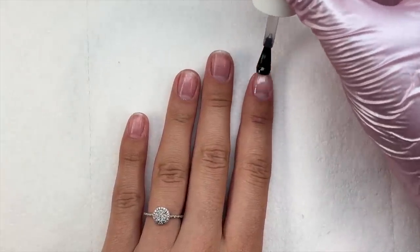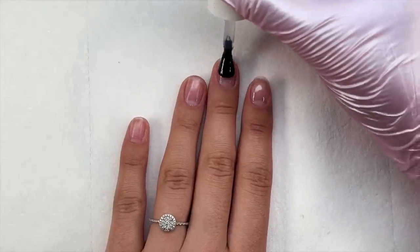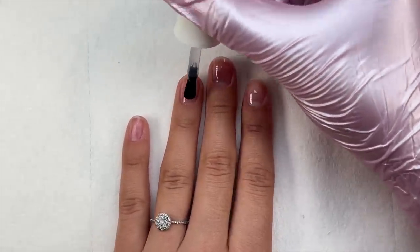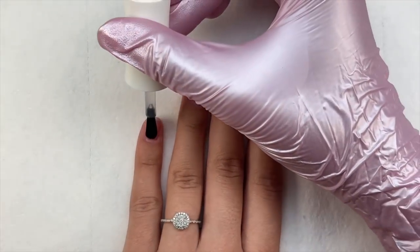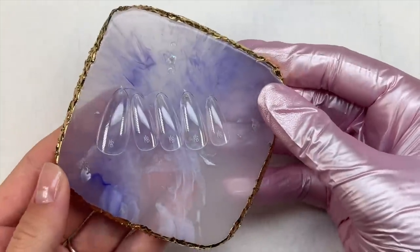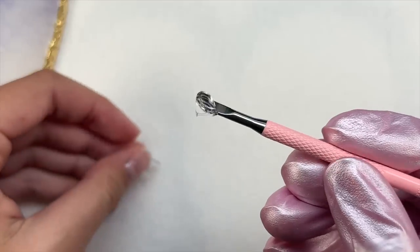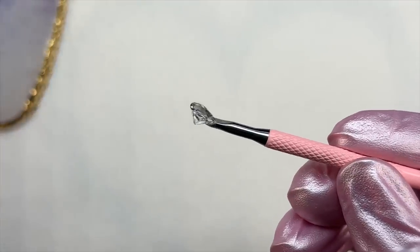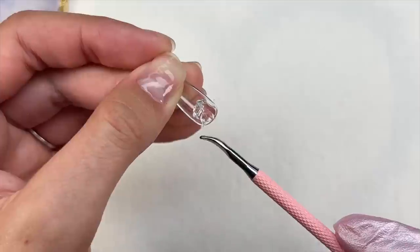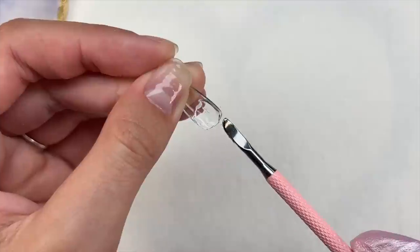I took a gel base coat and applied a layer to all of the nails. If you specifically don't have a base coat but purchased the Kiara Sky jelly tip starter kit, you can just use step three, the builder gel, as your gel base. I applied that to all nails and did a 30-second cure in the nail lamp. Off camera I went ahead and applied my peel-off base coat because I'll need to do more nail sets — that allows me to pop the nails off easier. If you want longevity, just follow the prep steps and skip the peel-off base coat.